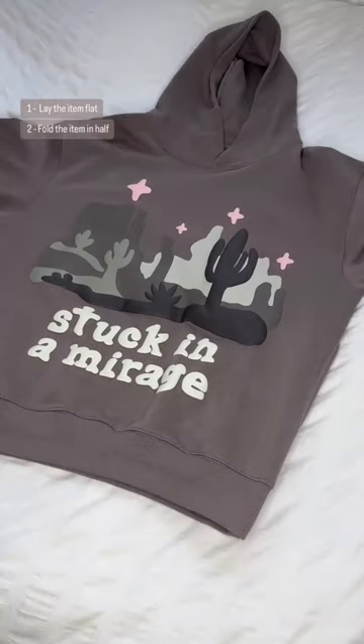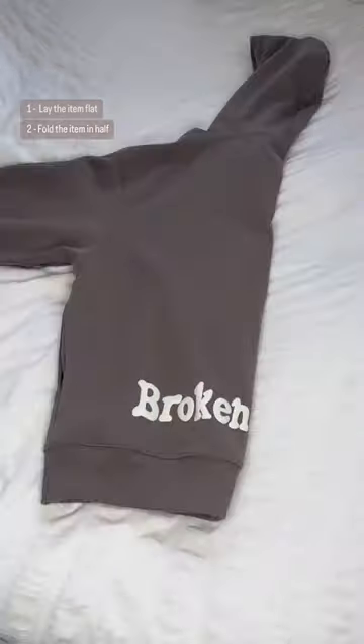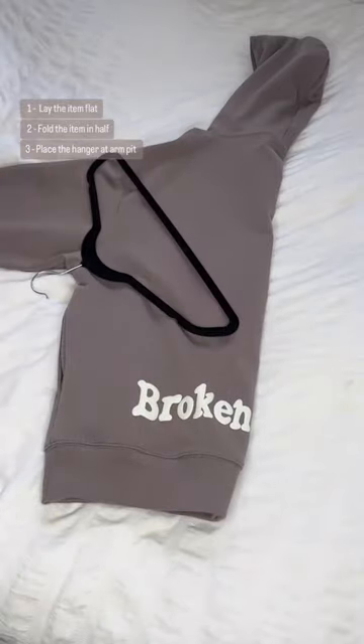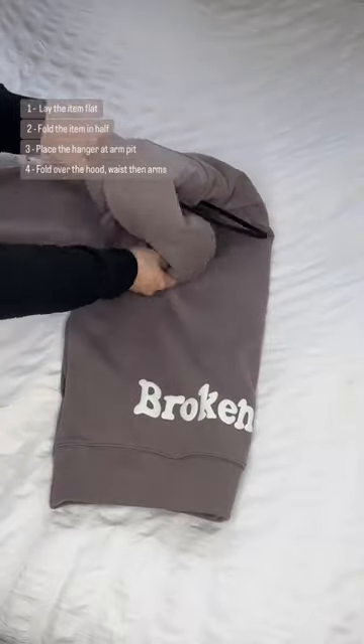So to do this, what you need to do is lie the hoodie flat. Then what you want to do is fold the hoodie in half. Get your coat hanger and put it there on the armpits. Pull the top part, tuck it under.